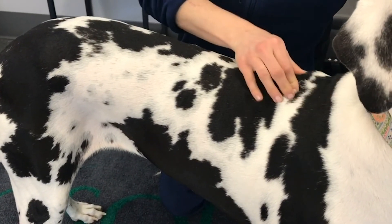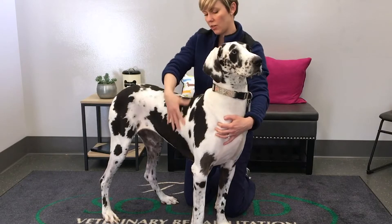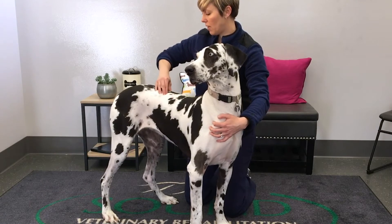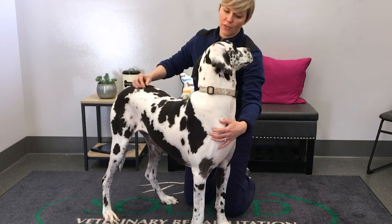Now coming along her spine, palpating the paraspinal muscles. Looking for any twitching or spasms she may have in her latissimus — the big muscles that come across the thorax — or along the paraspinal muscles in her lower back. You can also palpate along the spine itself, looking for any discomfort there.